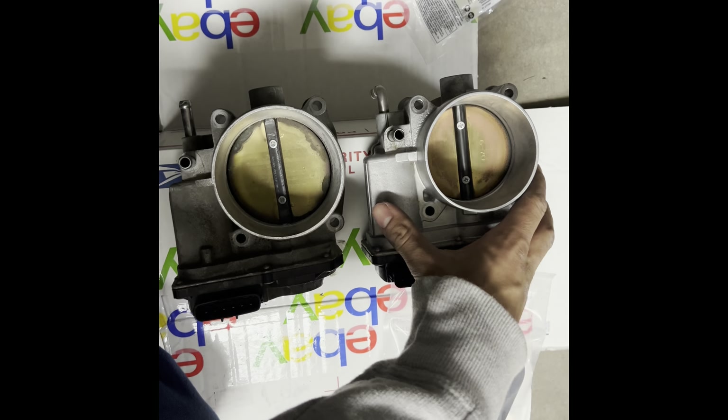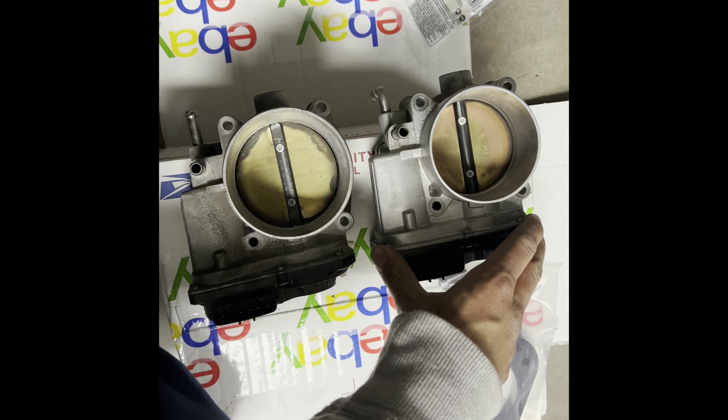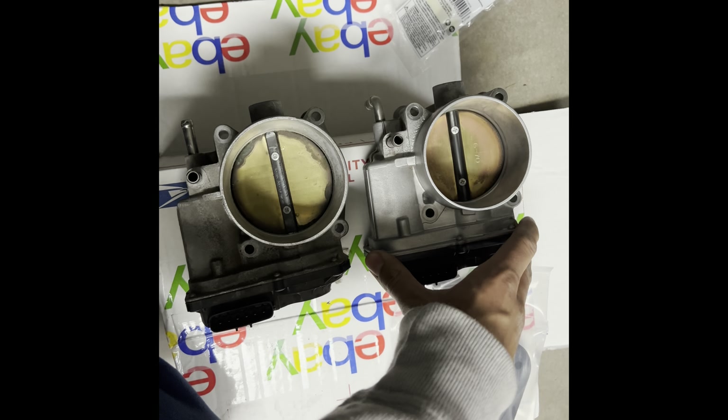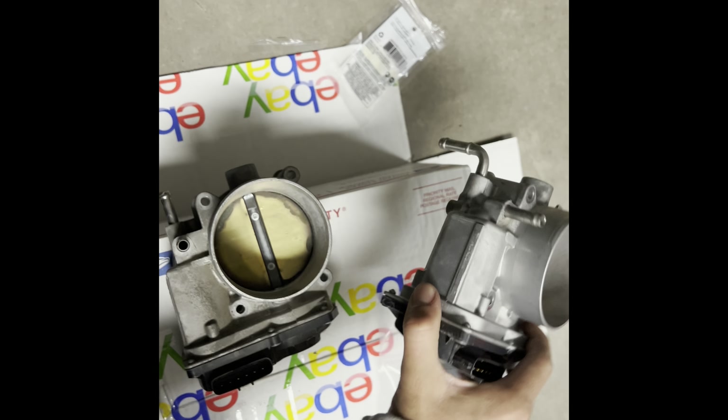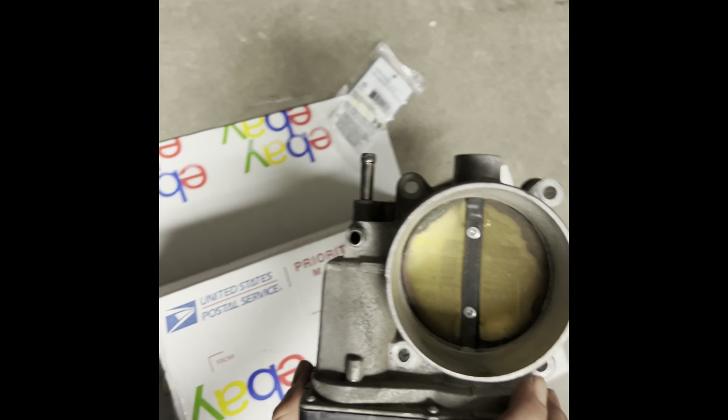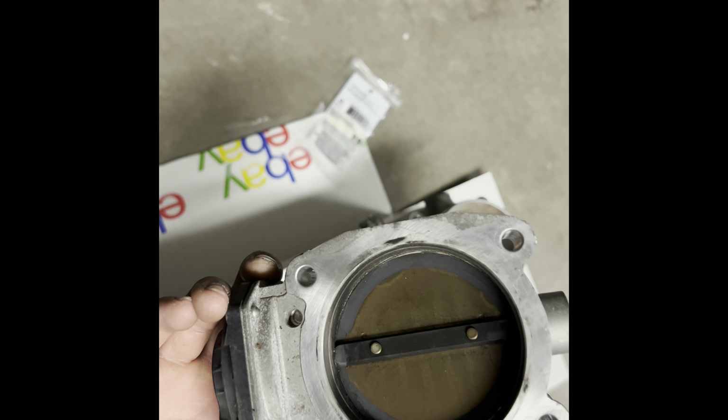This is the difference between the Lexus IS350 throttle body and the Tundra one. As you can see, this one's smaller because it's 70 millimeter and this one's bigger because it's 76 millimeter. I'm gonna clean this up now and let you guys know how it comes out.